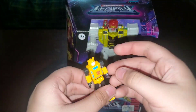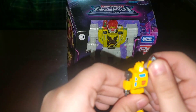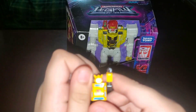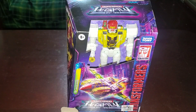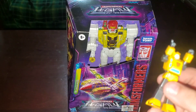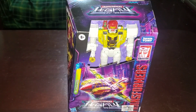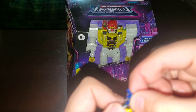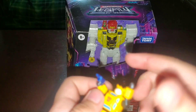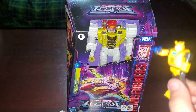For like $5.00. Articulation — so he can move his arm, both of them. I think he has no swivel, and yeah, this is all his articulation. But also, he comes with his gun. I think you just plug that in. This is a really small figure, and yeah, that's G1 Bumblebee.